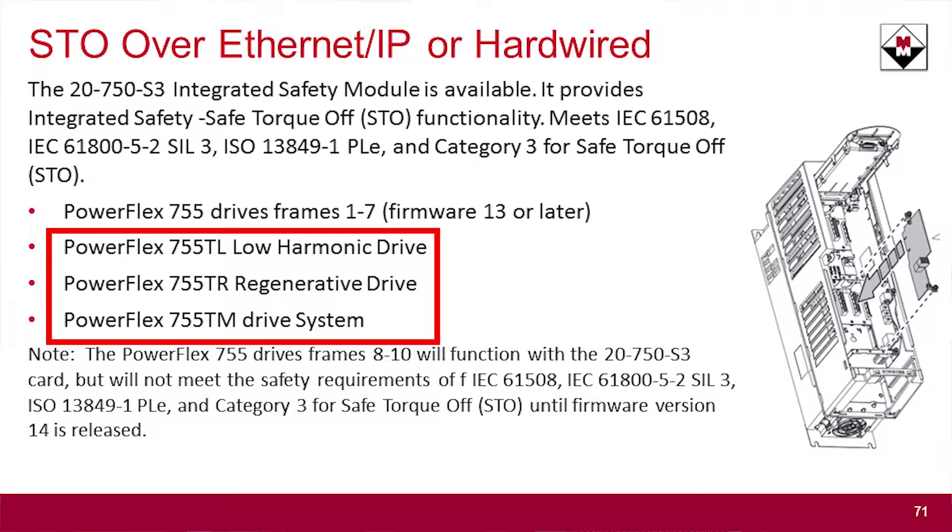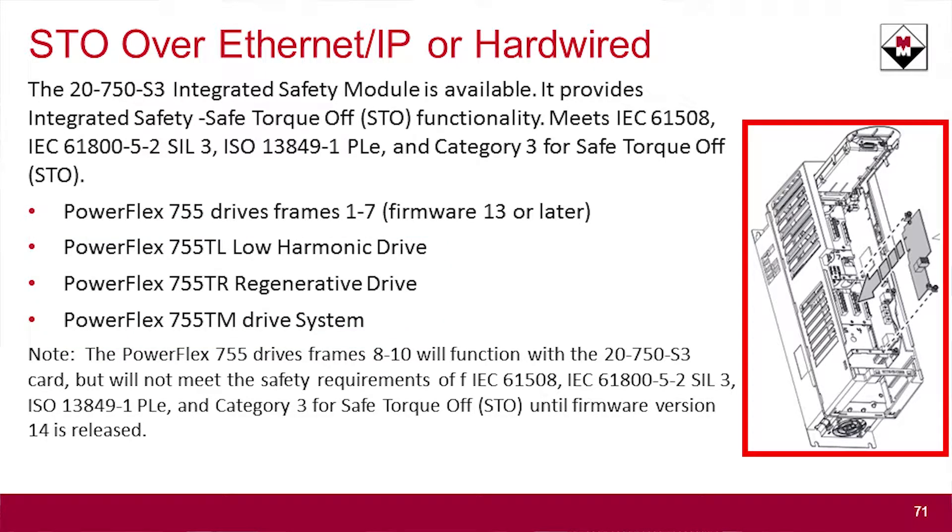The 755 TL, TR, and TM — called the 755T family — also uses this same integrated safety module. This module slides into port 4, 5, or 6 in the control pod with the 755 family, so it works across the whole breadth of the family. Additionally, other hardware modules like your universal feedback card, dual-port Ethernet cards, encoder feedback cards, and I/O cards are all available across the entire 755 family, whether it's the T family or not. Rockwell is really looking out for protecting your investment as these new drive capabilities are added.